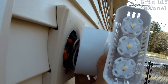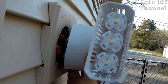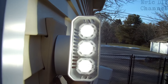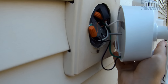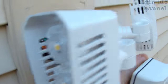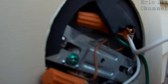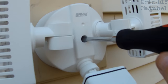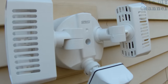Before screwing this in for the final time, we want to make sure the wiring works. We're going to turn the light on by connecting the power and test it — make sure it lights up — and then mount it to the wall. You can clearly see the light is working. We'll turn the power off again, retuck the wires, and then the screw goes through the front hole, through the unit, and into the little hole in the middle of the mounting bracket. Tighten it up, and it is mounted.